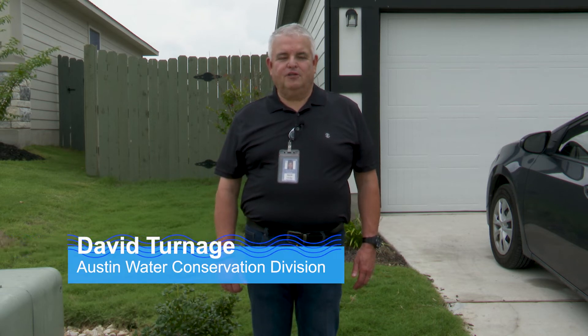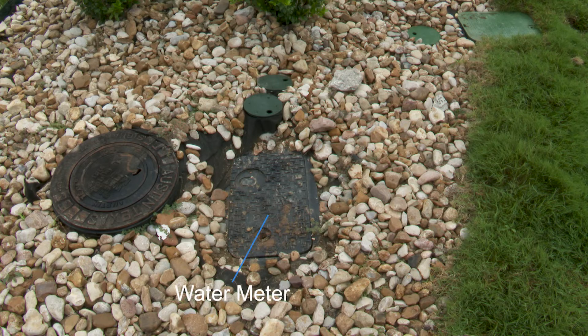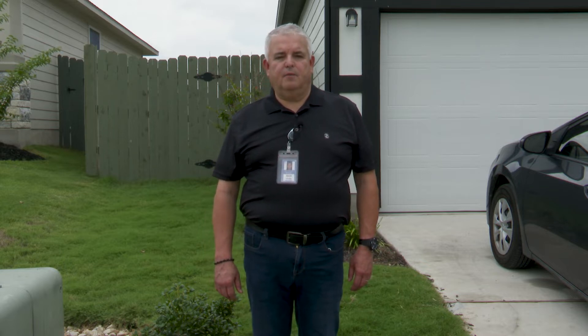Hi, I'm David Turnage with Austin Water, Water Conservation. Today we have a short video going over the basic components of your irrigation system. They are the water meter where the water is connected, the homeowner's emergency shutoff valve, the backflow protection device, and other valves in your yard that will be your master valve and station control valves. We'll also take a look at a couple of different heads that you might have, including spray heads and rotor heads.